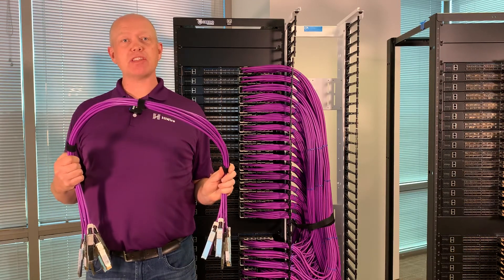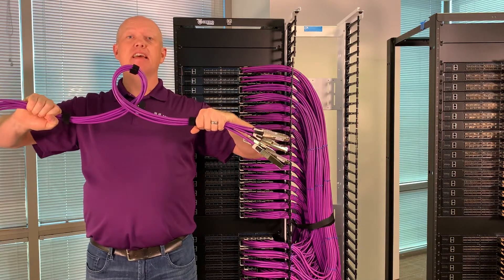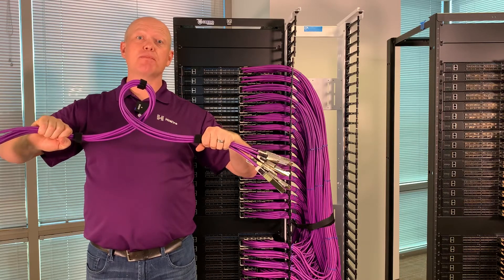And they bend and handle just like Cat 6 cables. Not only can I bend them like this, but I can twist them up in a pretzel like this. That makes routing 256 cables in this rack a relative breeze.